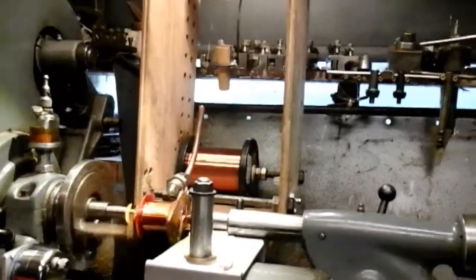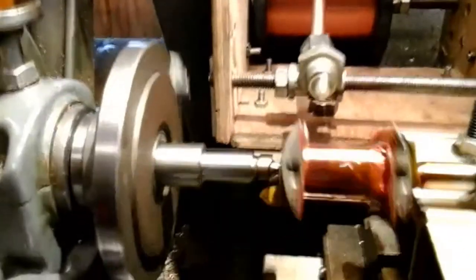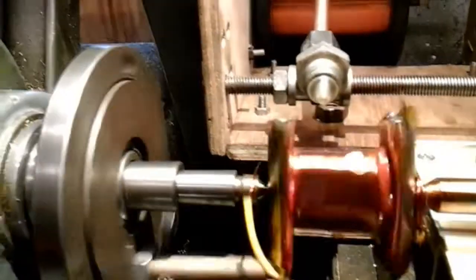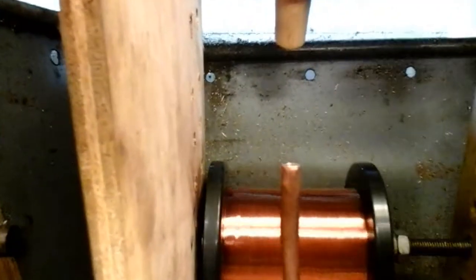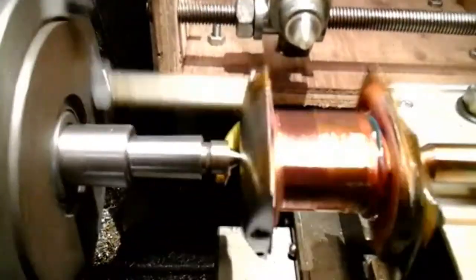I'll let you have a look at this while it's running. At the moment I'm going from the chuck to the tail stop, left to right. I've put a layer of Kapton Tape in between each layer — you can probably see it shining on the video, that's the Kapton Tape. And there's my spool of wire spinning, up through the friction wedge, round that pulley two or three turns, right down the guide through the nozzle and onto my armature.